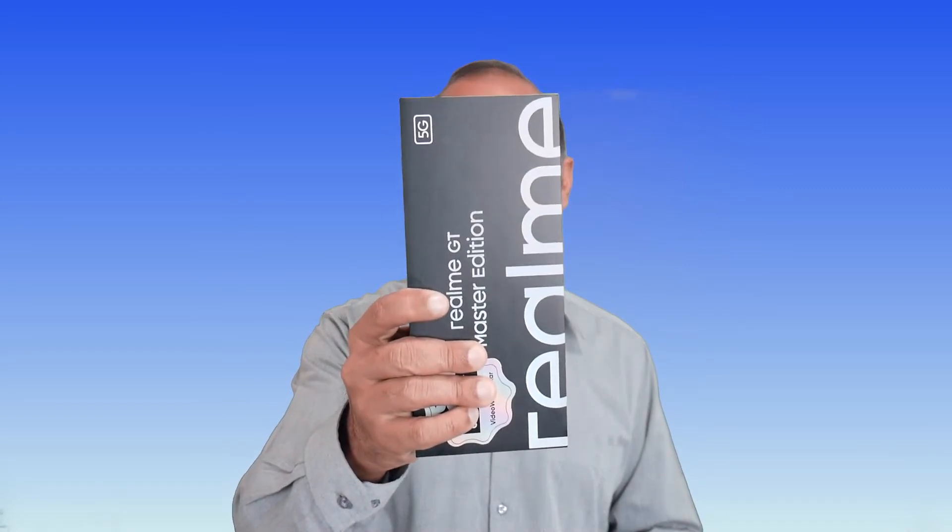Asalaamu alaikum and hello friends, I hope you are doing great. Mudassar is back again with a new phone — the Realme GT Master Edition. This phone is giving us a lot of great features inside. We are going to talk about them all, but before that, let's open the box and see what we are getting inside.